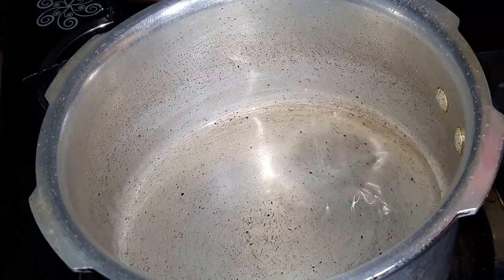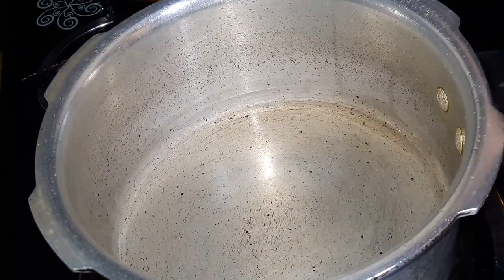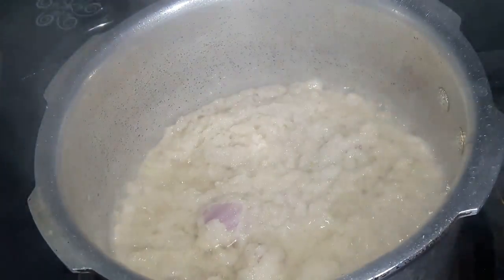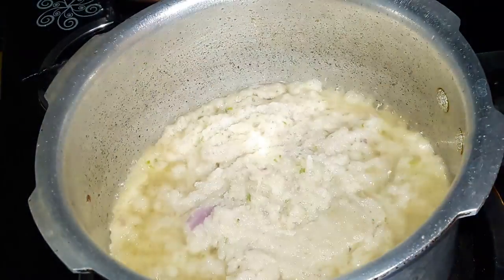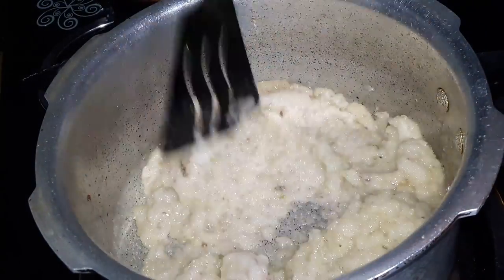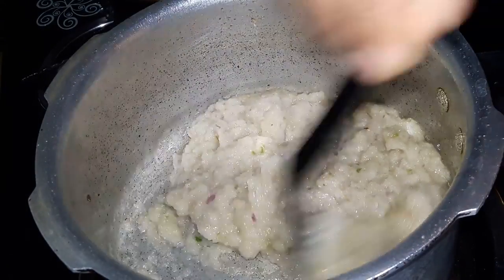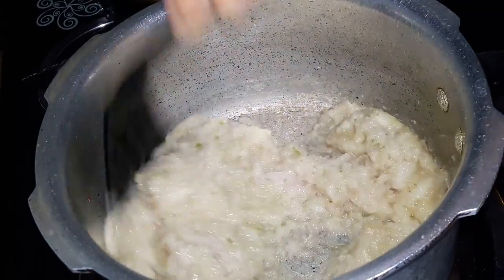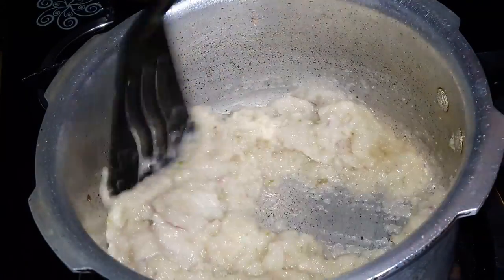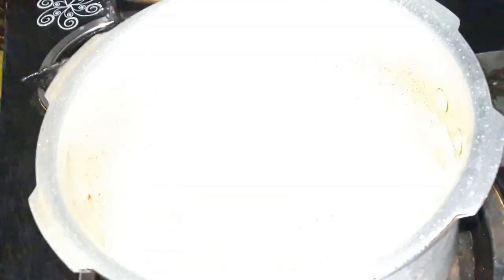We have to cook with 3 tbsp of sunflower oil. Let's heat it and cook until it gets a little bit of color. It's very important to get the color right.